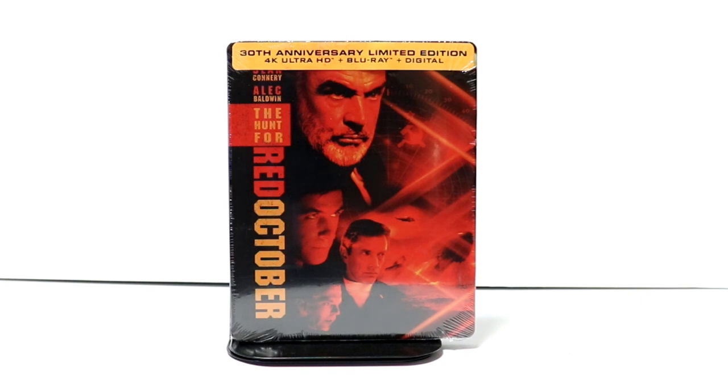Hey, Tony here. Today we're doing an unboxing of the 30th anniversary limited edition steelbook for The Hunt for Red October. So stay tuned.